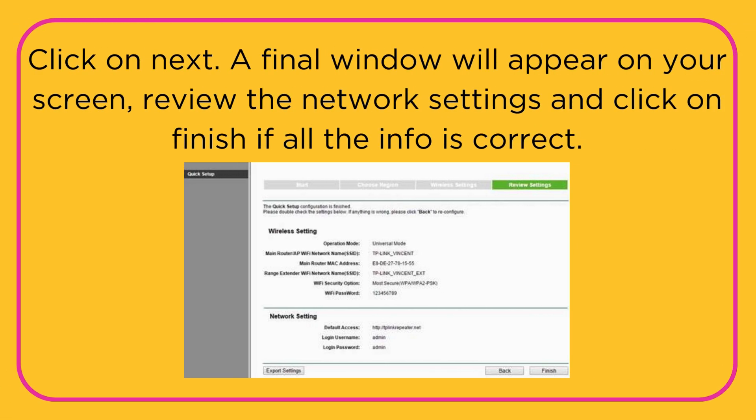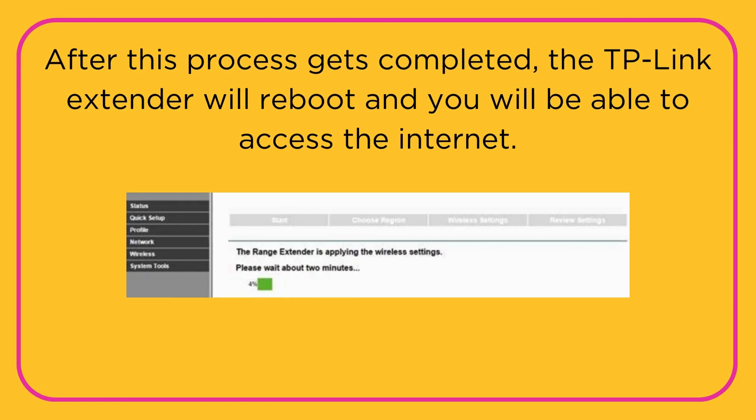A final window will appear on your screen. Review the network settings and click on Finish if all the info is correct. After this process gets completed, the TP-Link Extender will reboot and you will be able to access the Internet.